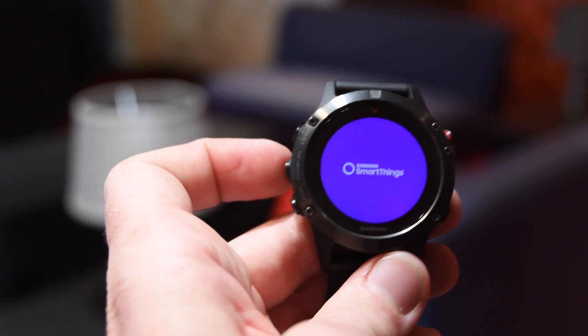In fact, older Garmin wearables like the Fenix 3, as well as the Fenix 5, the 935 — pretty much anything out there that supports Connect IQ now gets the SmartThings support here.